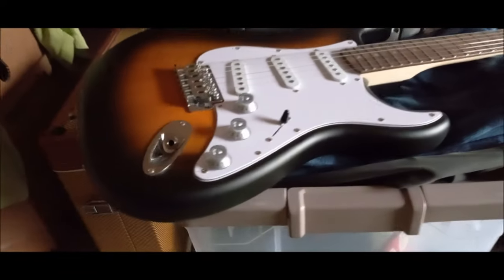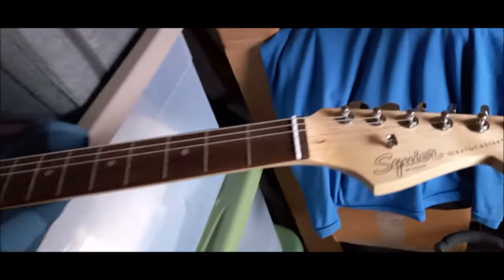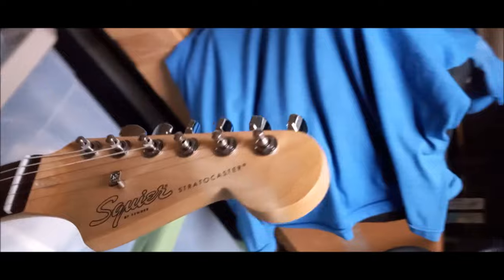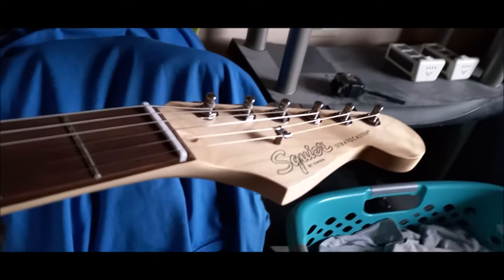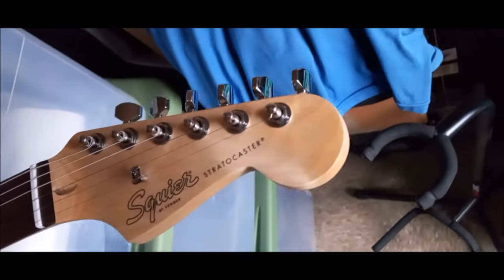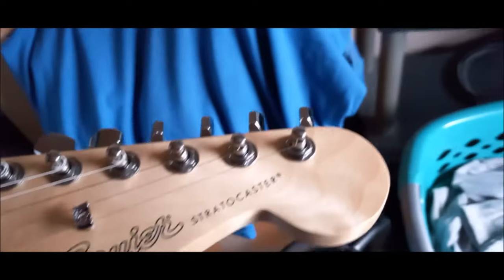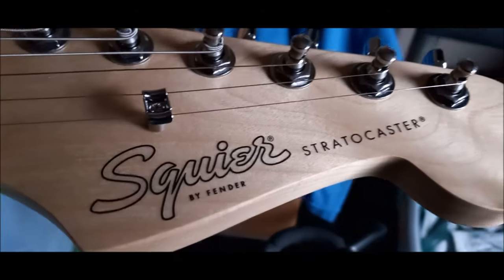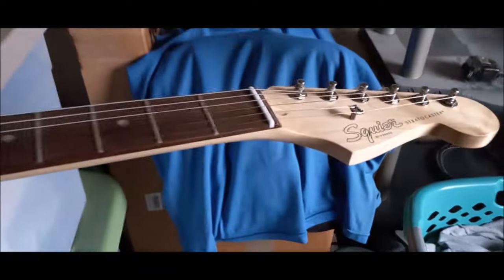Let's see if we can get this out — there you go. Look at that. That's not shadows, that is actually the wood in this Squier by Fender. This is the debut model.